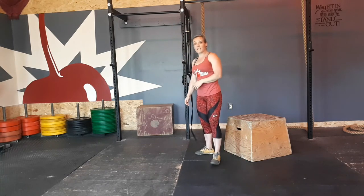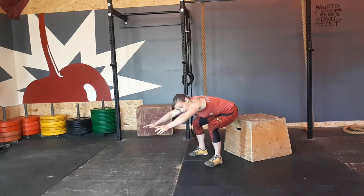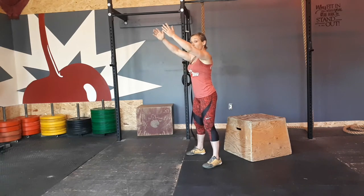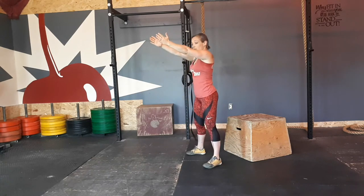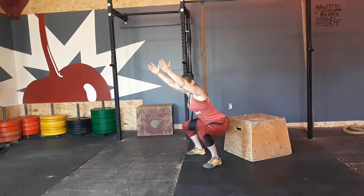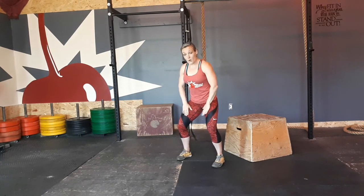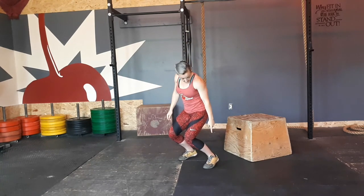These are a couple of things we tend to see with newer people. They might cave here — that just means their hips are probably a little bit tight. Work at getting your chest up as high as you can. Imagine there's a line and you don't want your hands touching it. Just work at keeping that chest up — you might feel some tension in your upper back. Another thing we tend to see is the knees caving in, so work really hard at keeping that butt squeezed and pushing the knees out.